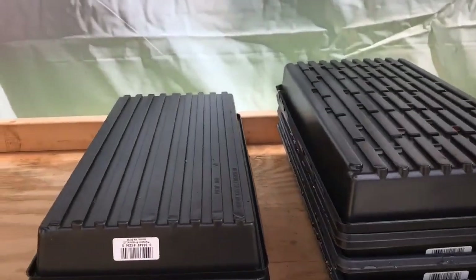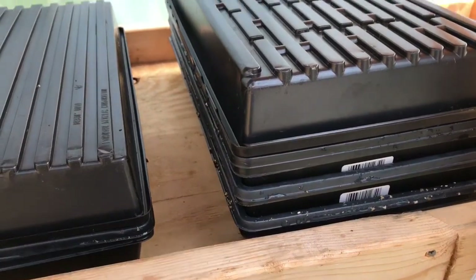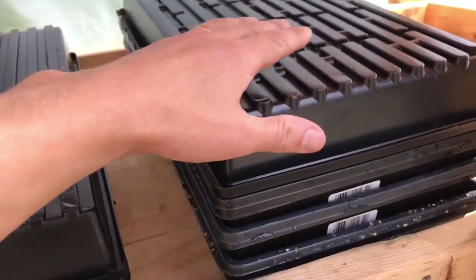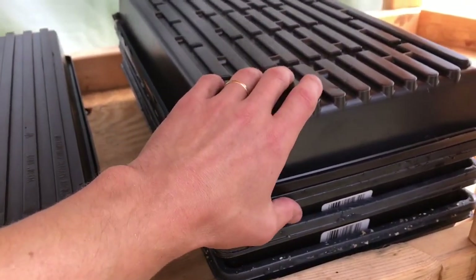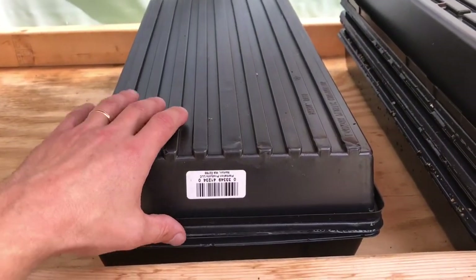Here we are in the microgreens palace. We've got our trays stacked up with the vermiculite, and then one of the trays without vermiculite stacked on top so they're all stacked. And then this is the other one without vermiculite that's just by itself.